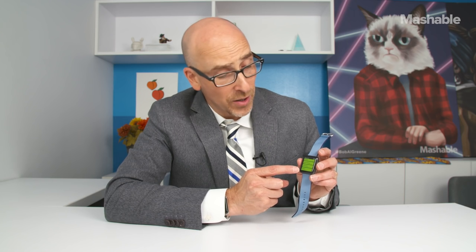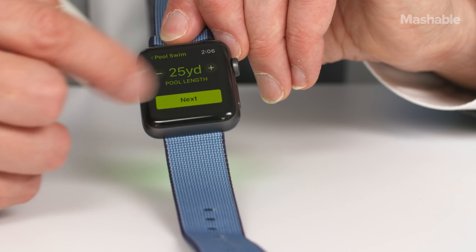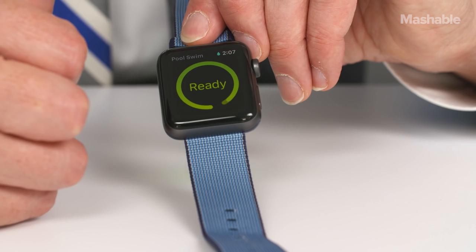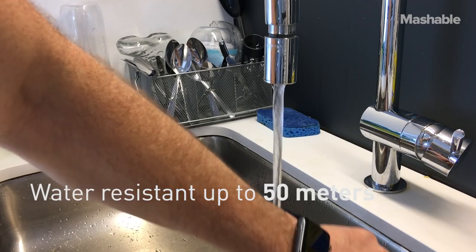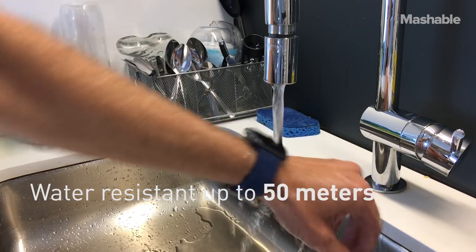This is the first Apple Watch that's ready to go for a swim. You just open Workouts, select one of the swims like Pool Swim, select how long you're going to swim, hit start, and you'll notice there's a little raindrop up at the top that says it's ready to hit the water — basically up to 50 meters deep, which means this is essentially waterproof.